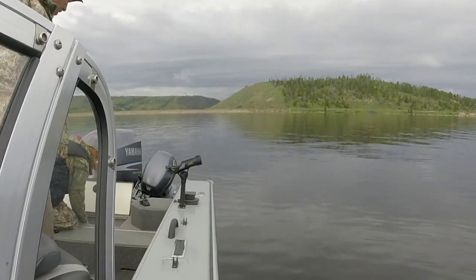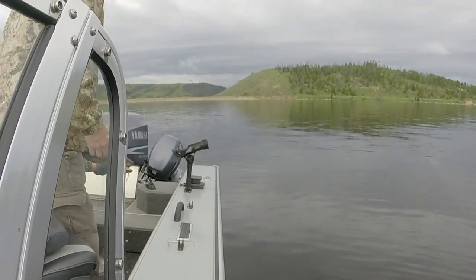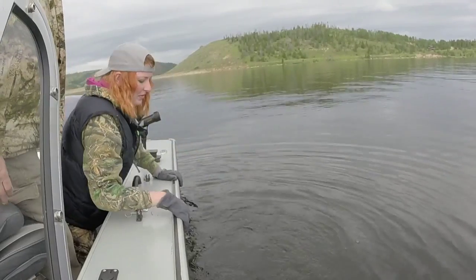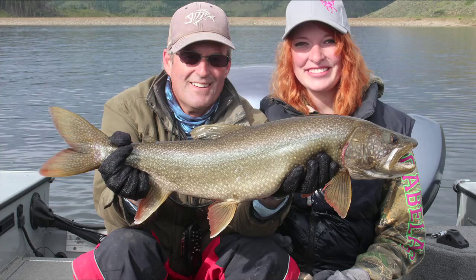We be ready. Go ahead. Lean over. Go ahead and let his fin down a little more — he's ready to go. He can let go. Boy, he took off like a jet. He did. Okay, way to go. First fishie.